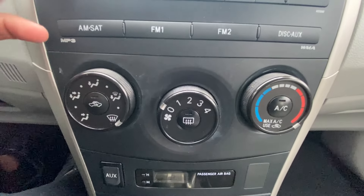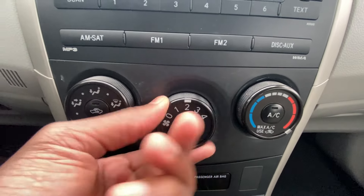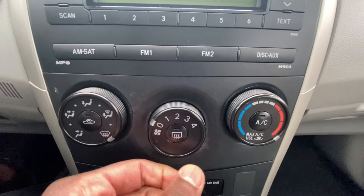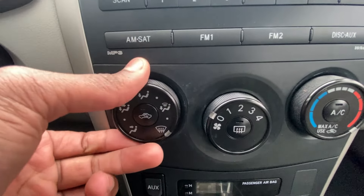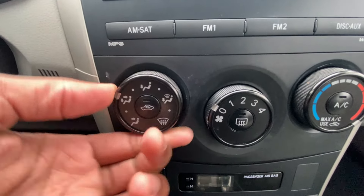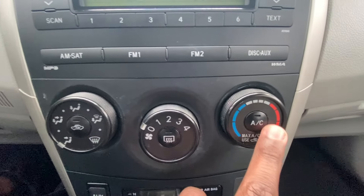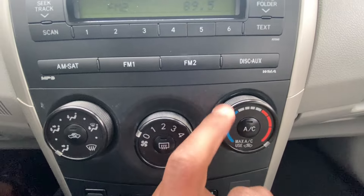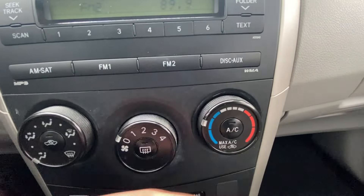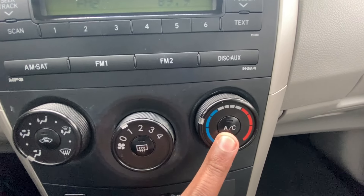Down here we have our climate controls. There's fan speed, a rear defrost you can toggle, and then depending on what you want to set it to, you can close off the vents. And here we have our temperature knob, and when the fan is on you can cut the AC on and off.